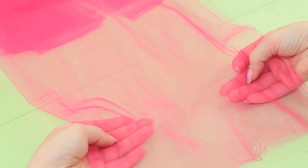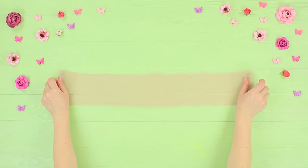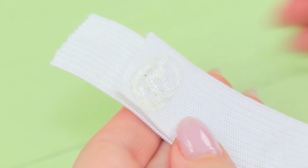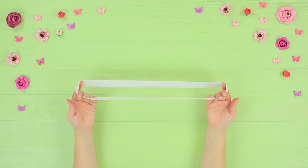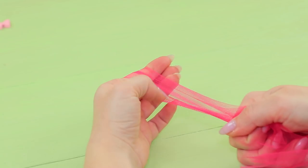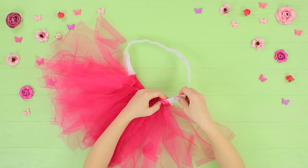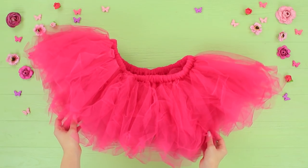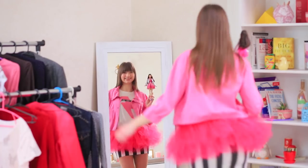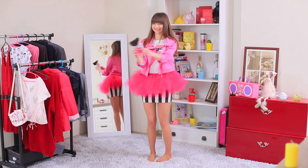Cut tulle into strips that are 4 inches by 2 feet. Hot glue wide elastic ribbon to fit the waist. Fold the tulle in half, stretch out a loop, and tie it around the ribbon. Attach all strips to it and shape a puffy skirt. A puffy tutu is a bright accessory for Dolly's mini skirt — it definitely matches Barbie's style! Dolly loves this outfit!